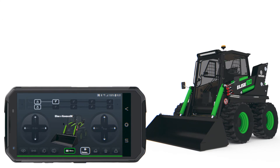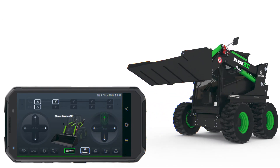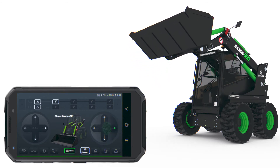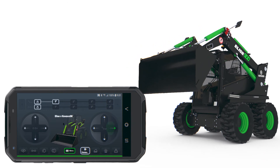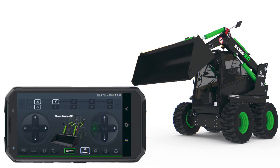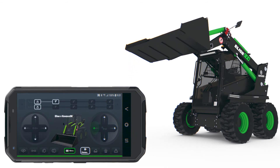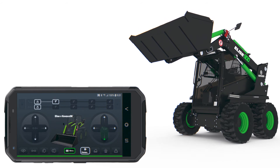Hydraulic control is activated using the right-hand joystick. Use the up arrow to lift the boom, the right arrow to lower the attachment, the left arrow to raise the attachment, and the down arrow to lower the boom.